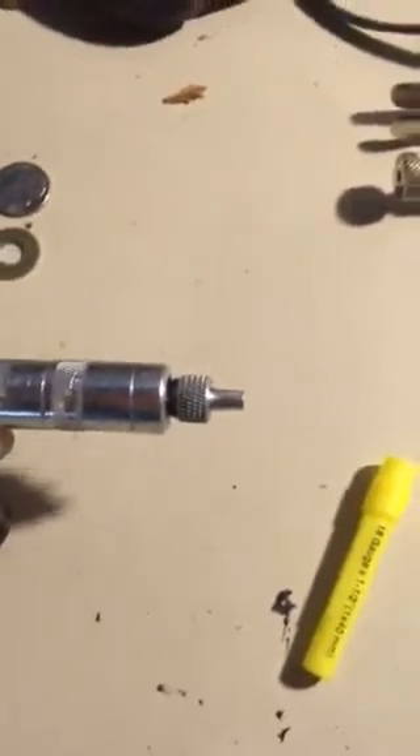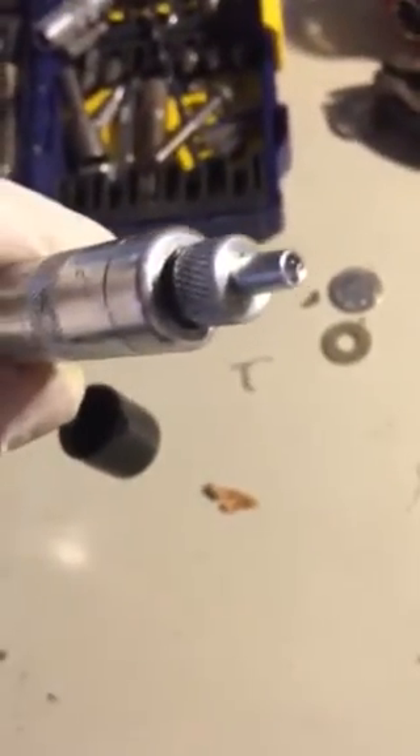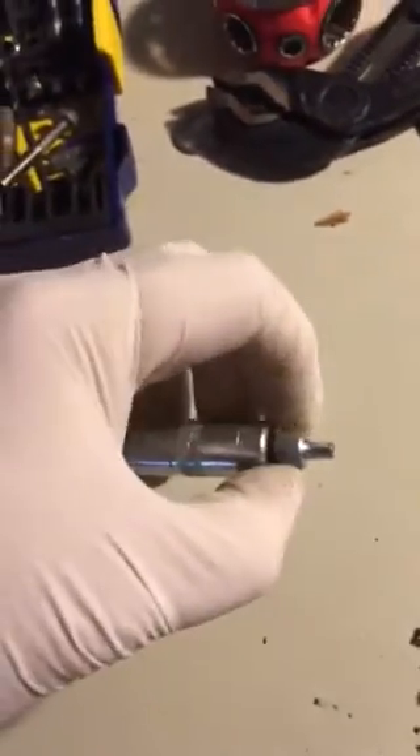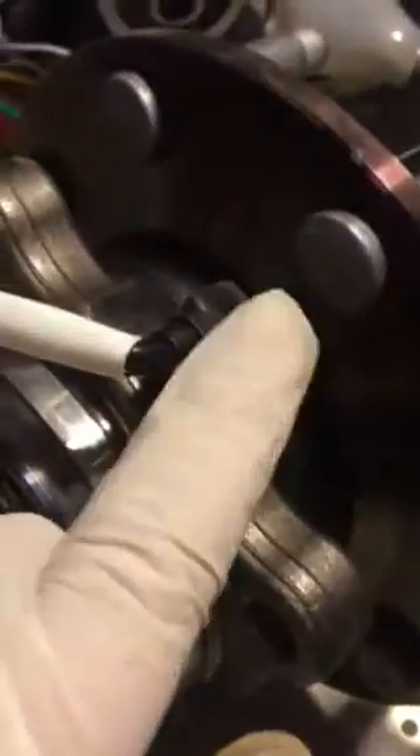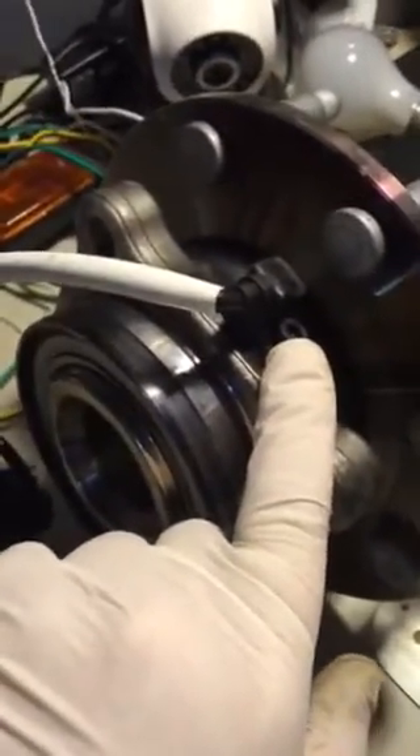When you're done, you end up with this little piece right here that I inserted into the grease gun. That piece just happens to be the exact diameter of the hole when the ABS sensor pops out. You take an allen wrench, remove the ABS sensor, and then lightly wiggle it and gently slide it out.